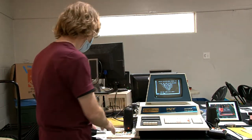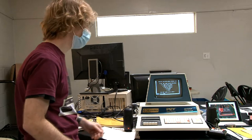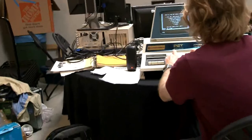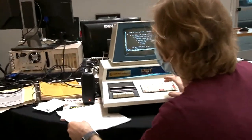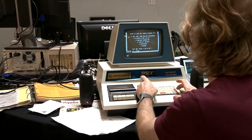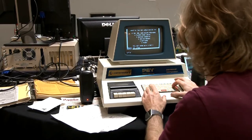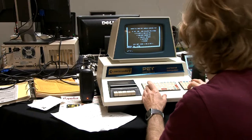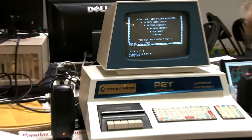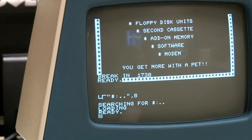One of my favorite programs is Cosmix, which is a Galaxian-type program. To load this, the system can handle multiple directories and subdirectories. You use this syntax with dot-dot to go back up a directory. It can also load D64 disk images.